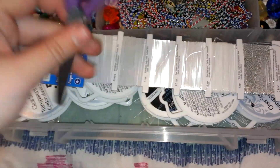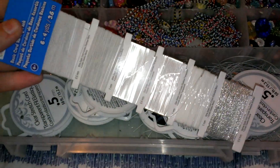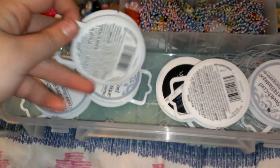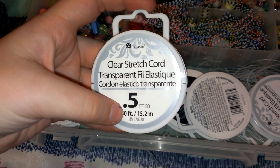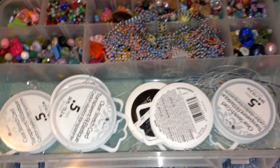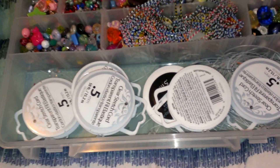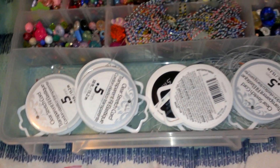In this one I just have a pair of scissors and different size strings. All these are clear stretch cord — the 0.5mm, 50 feet — and these are the cheapest ones to get at Walmart. They are actually really good; I like them better than Stretch Magic and all that.